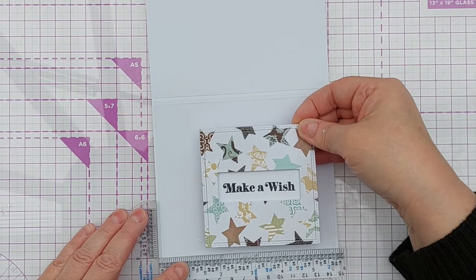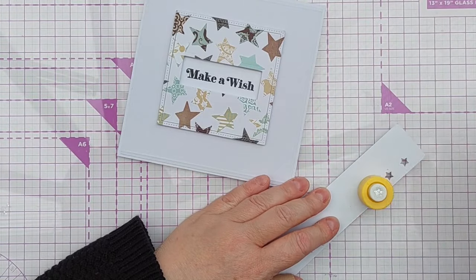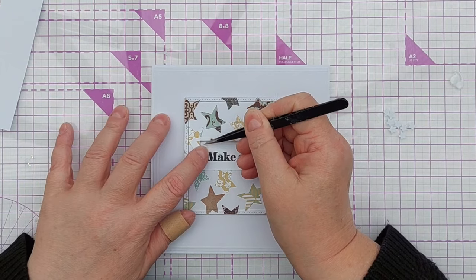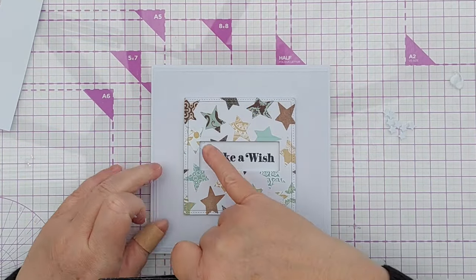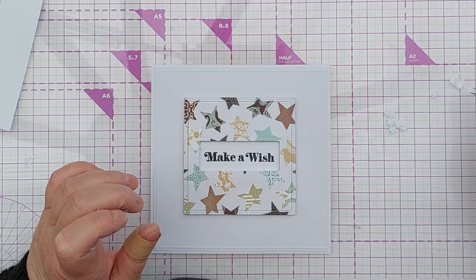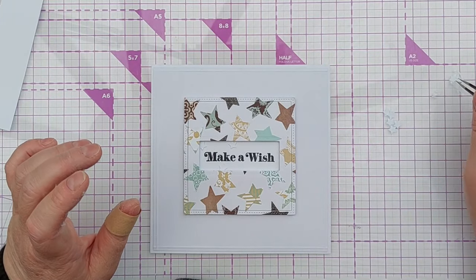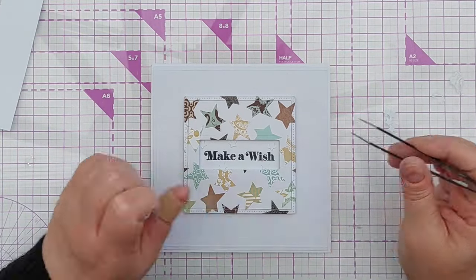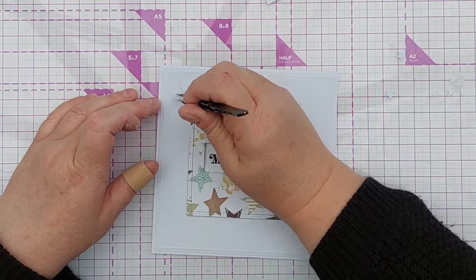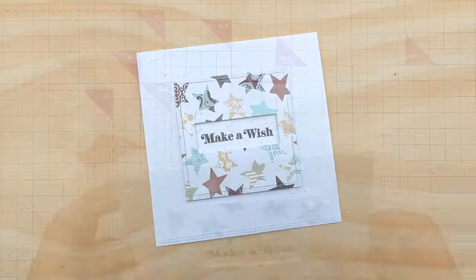I really liked the way the card was looking at this point, but I wasn't convinced it was finished. So I took my smallest star punch and punched out some stars from smooth white cardstock, then dipped them in glue and tucked them around the sentiment. This adds a little bit of interest and texture to the sentiment area but doesn't bring in any colour or metallic that might take attention away from the sentiment or the stars already there. It looks almost as if the paper has been embossed with stars because it's white stars on white paper. I also added some in the top left and bottom right corners, as if they were tumbling diagonally across the card, and I think this finished it off really nicely.